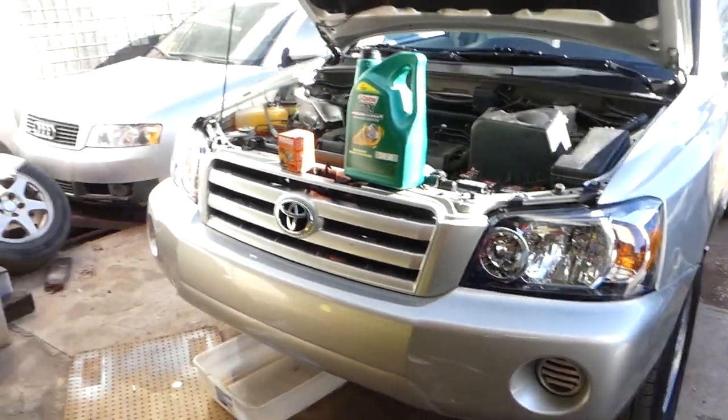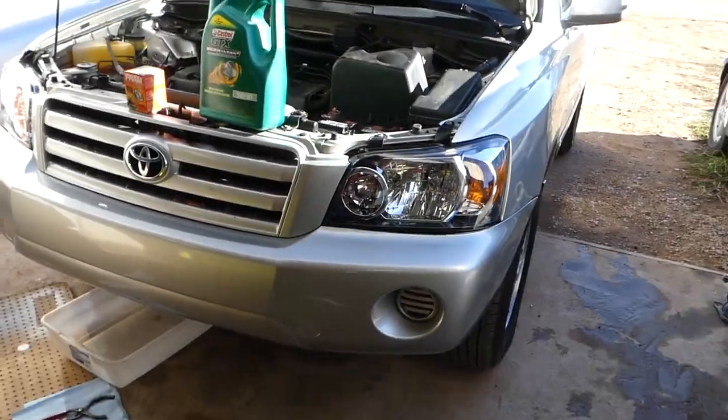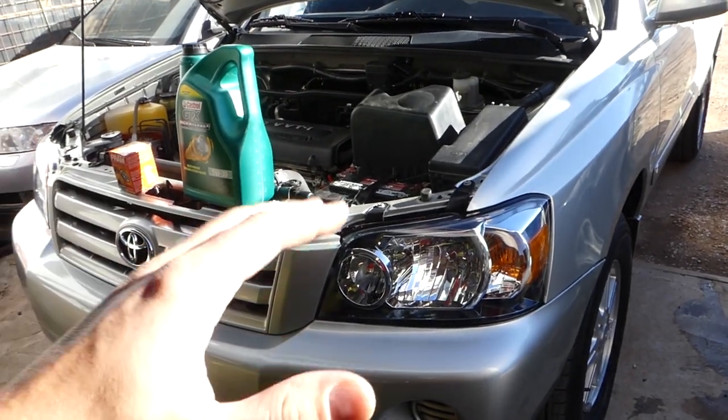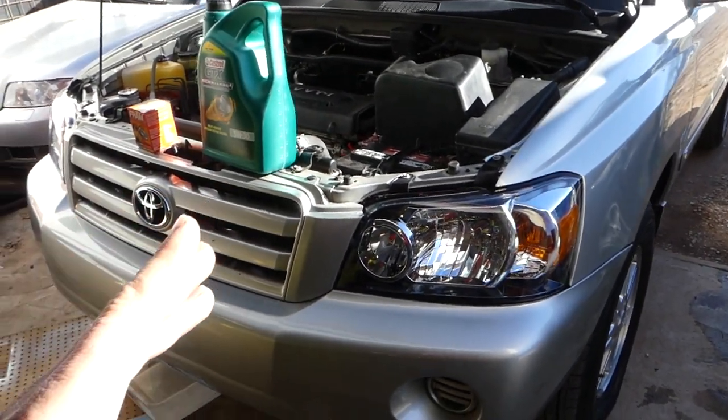Stay with us, please subscribe and let's grow the channel together. We'll probably have 40 to 50 videos on the channel for the Toyota Highlander covering how to do things, so please subscribe.